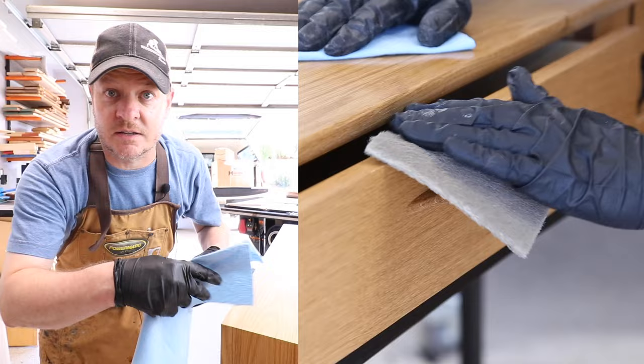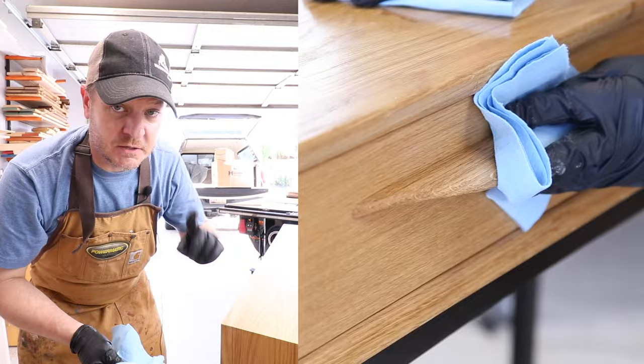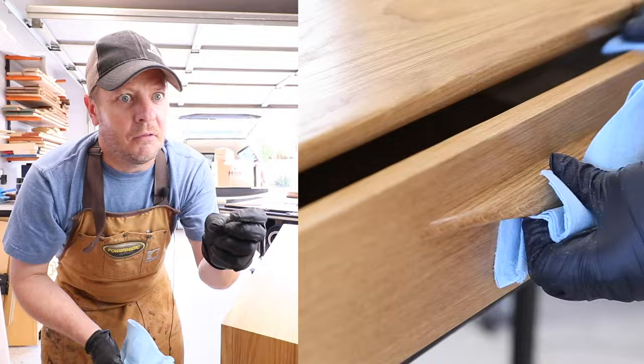Some of you might ask if I waxed the entire thing — and in fact I did. I didn't wax the inside of the drawers, and I didn't wax the bottom. I did wax the entire base, did the whole top, did the front, did the drawer, did the drawer pulls. Especially do the drawer pulls, because that's the part that people are going to touch, and that's the part that you want them to go 'woo.'